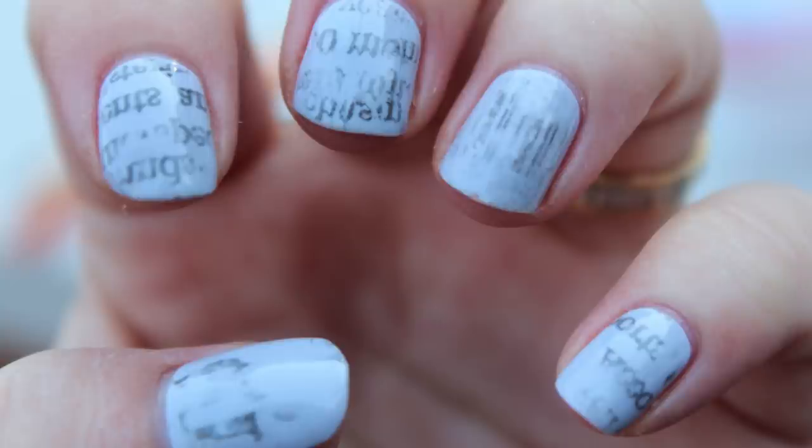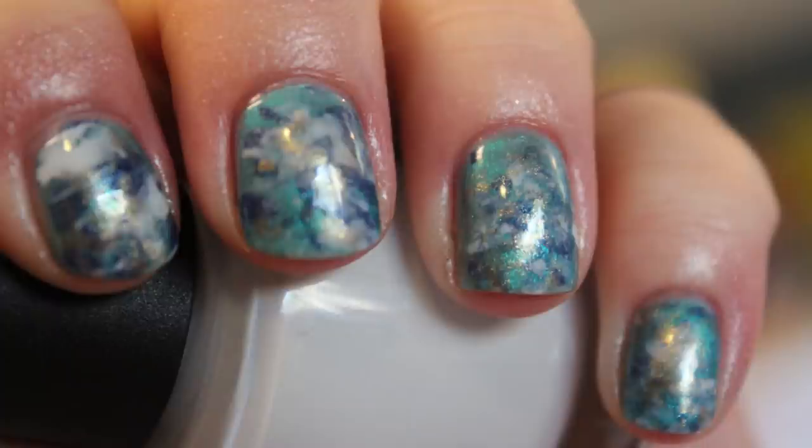Line work is a pretty essential thing when it comes to nail art and kind of a tricky thing — I don't want to say master because I definitely haven't mastered it.